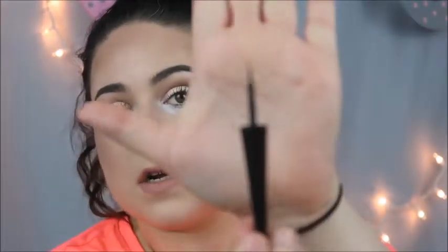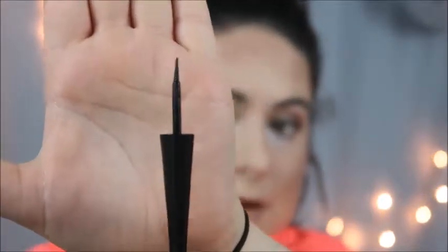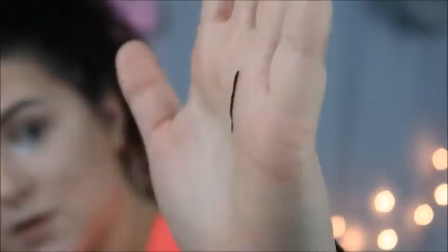They don't normally tend to run out of product — I noticed it usually just tends to dry up, which really isn't good. But what I love most about this product is the tip; it is a felt tip but it comes with a very liquidy liner. I'm going to draw a line right on my hand right here so you can see how small the line is.